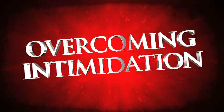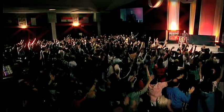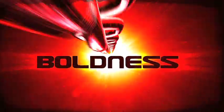Maybe you have come into a royal position for such a time as this. Courage rises up. Boldness overtakes you.